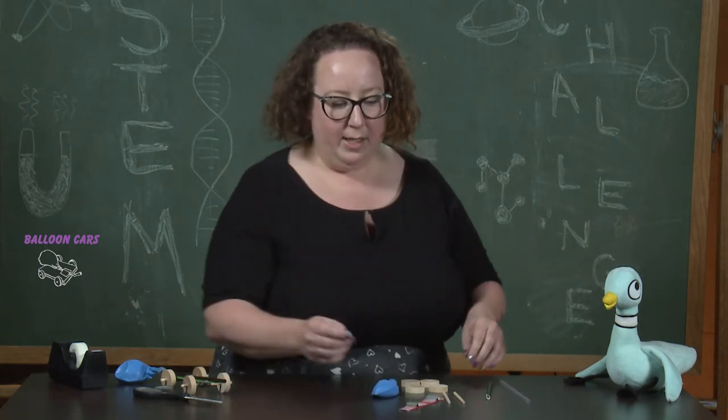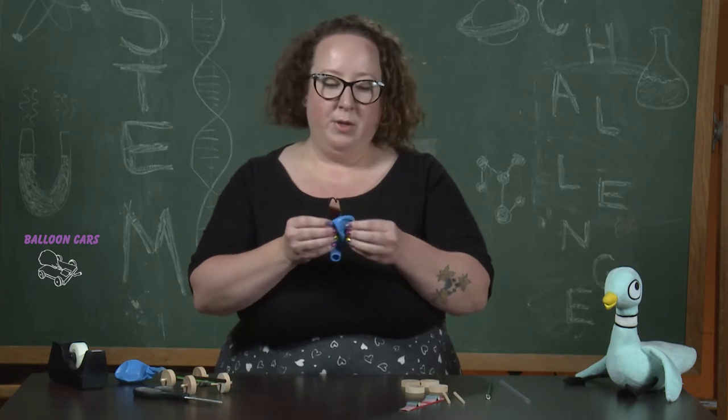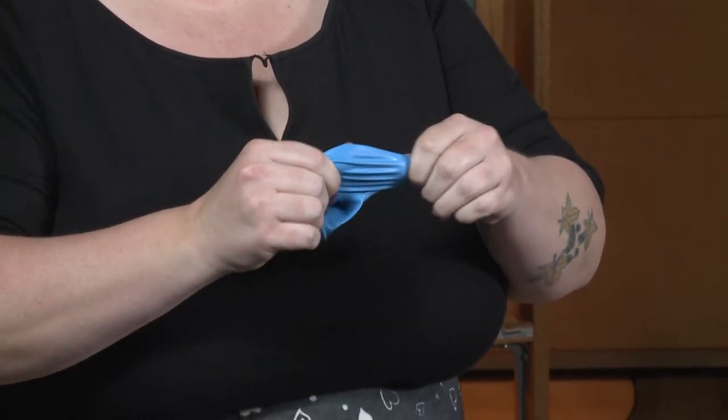We're going to set that aside and move on to the balloon. Before we get started with this part, I like to give the balloon a few stretches — it just makes it easier to inflate later.